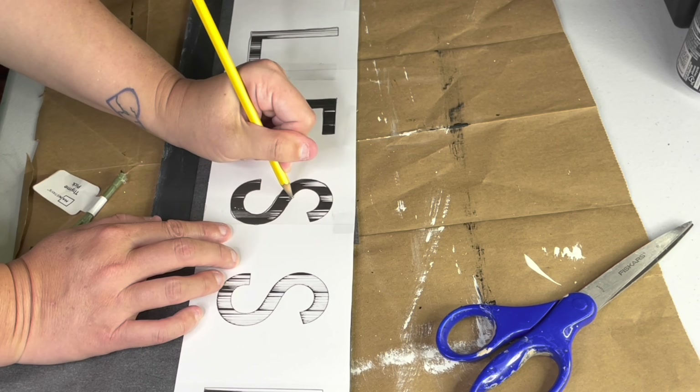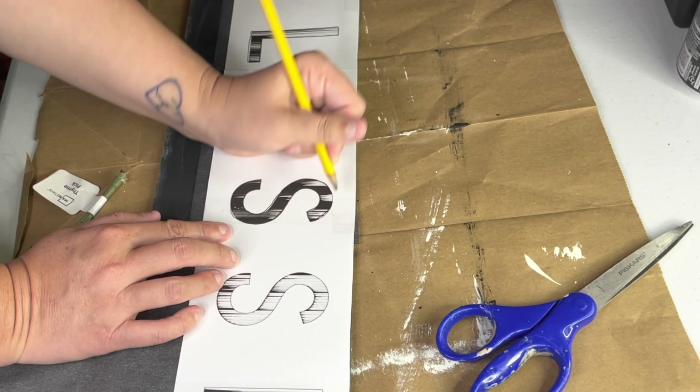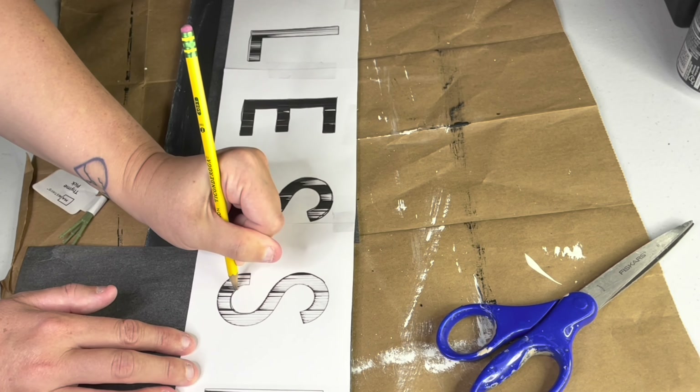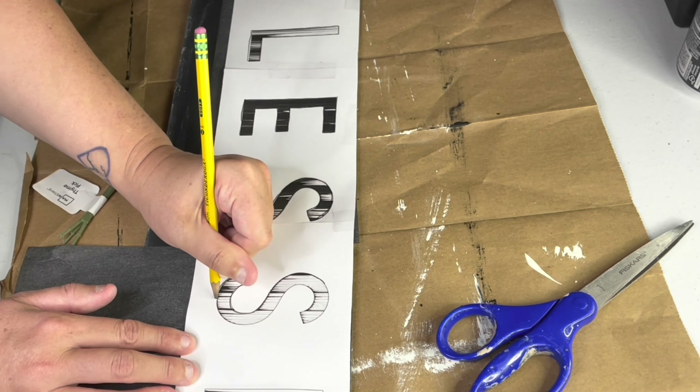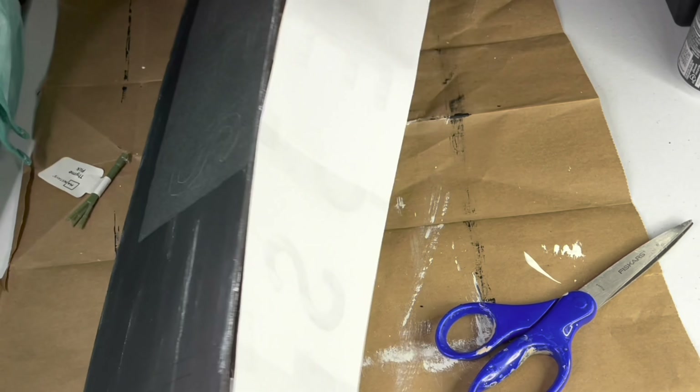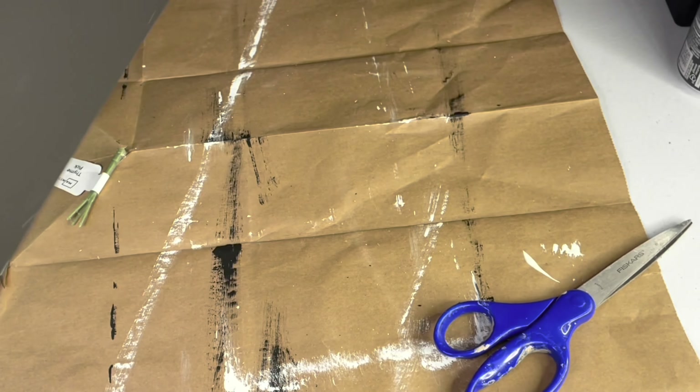So for example, I did one that had BLE, one with ESS, and one with SED. Then when I was resizing the files in my word processing program, I just made sure that they were all resized to the same height. And after printing, I lined up the overlapping letters and taped the paper together.